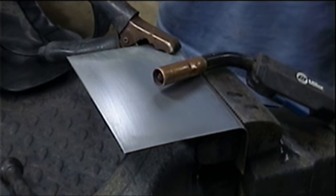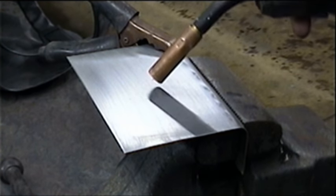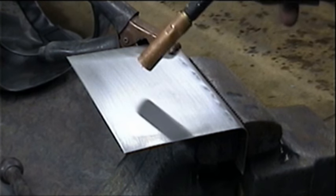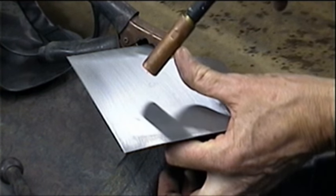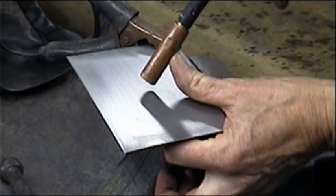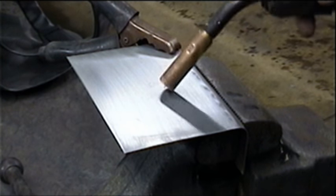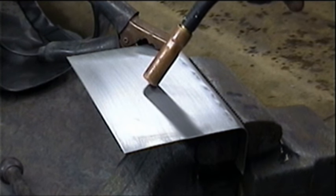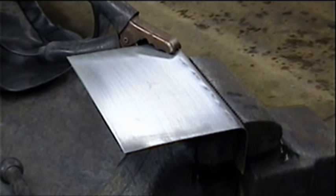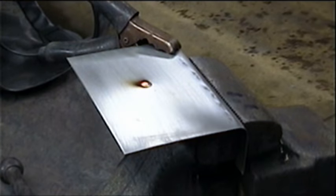All you have to do is turn on the machine, hold the gun at about a 45 degree angle, and you can put it right down on the work — or I like to hold it sometimes with my thumb, or you can hold it like this. Just put it at a 45 degree angle and pull the trigger. Here we go — 45 degree angle, pull the trigger — and that's it.